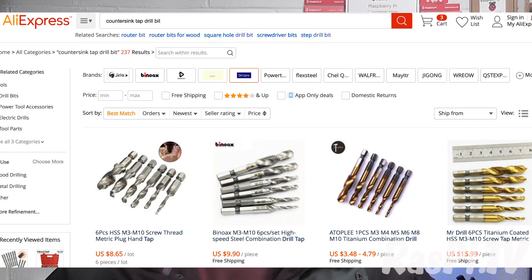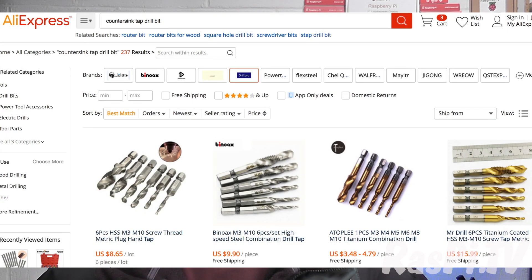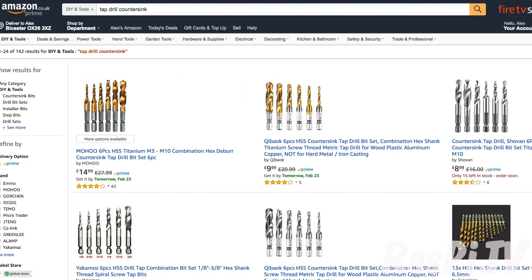Now obviously there are lots of different types of these and lots of different vendors. You can go on eBay, AliExpress, or Amazon, depending on how much of a hurry you're in. Some reviews said they're absolutely fine for soft materials. It says on the listing that it's fine for aluminium, and I'm pretty sure Perspex is not much harder — probably not as hard as aluminium, it being a plastic. I don't want them for steel, so let's buy a set and see how they are.